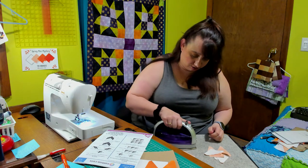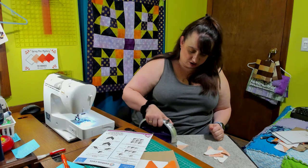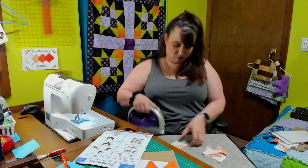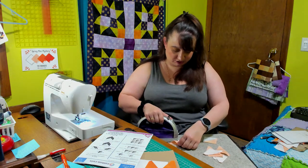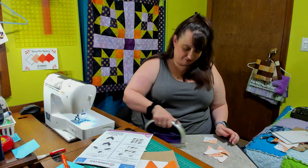These are triangles so they are set on the bias, so we're just going to gently peel them open and then smoosh them down with our fingers. I don't really want to stretch them, so I'm not going to try and do my normal finger press.